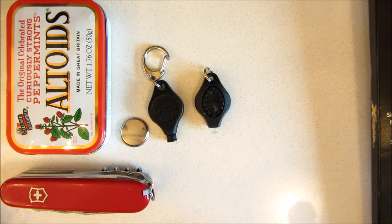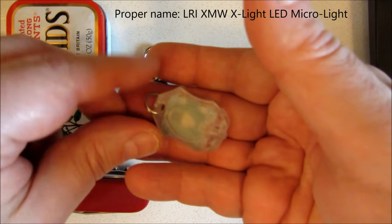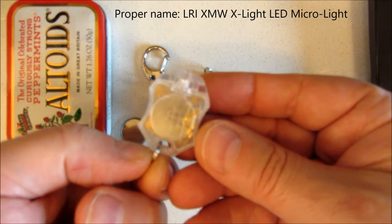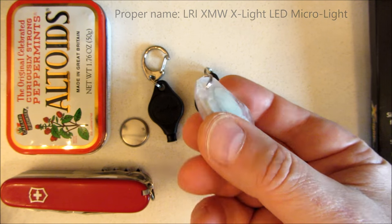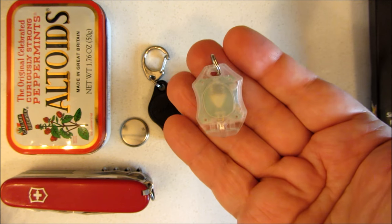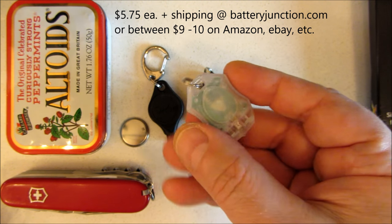So you get one of those with the Photons. I noticed there was a clear Photon I had never seen before in person. I went online to try and find some place to buy it. I discovered Battery Junction sells this model for very little — $5.75, I believe. The shipping, however, is kind of high considering the low price.